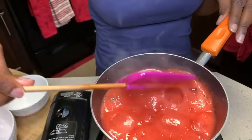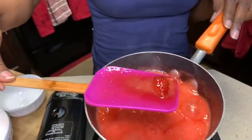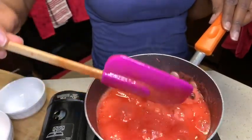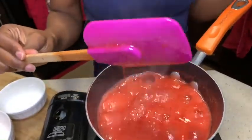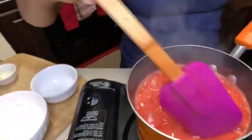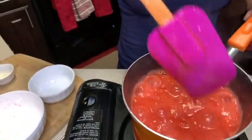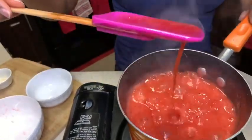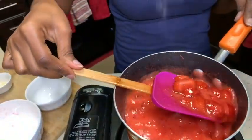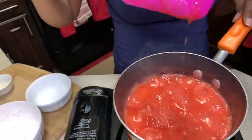Now while it's at this point, we need to reduce the liquid. You see all that liquid — we need to reduce it down so it's more of a syrupy consistency, not a watery consistency. We want it to pull together thicker, so we're gonna reduce it to dry out some of this water.